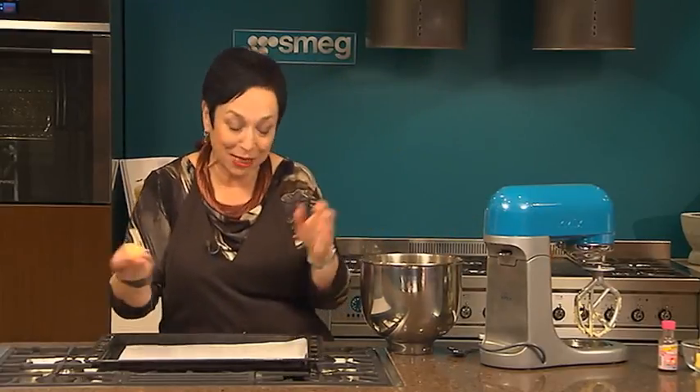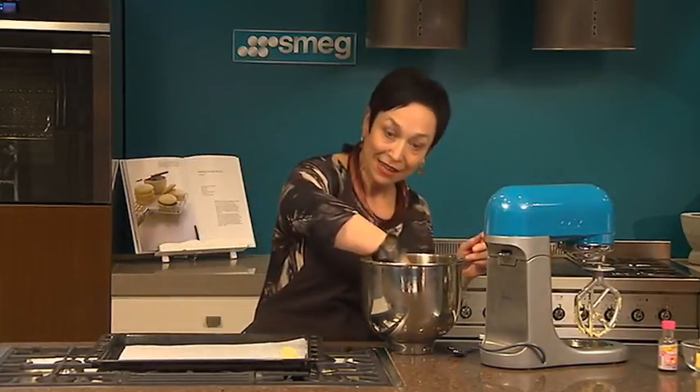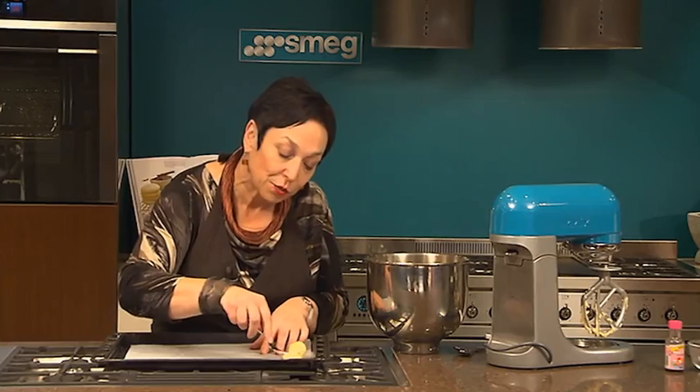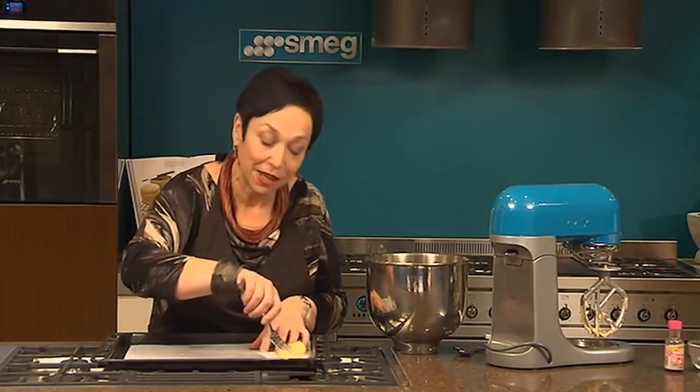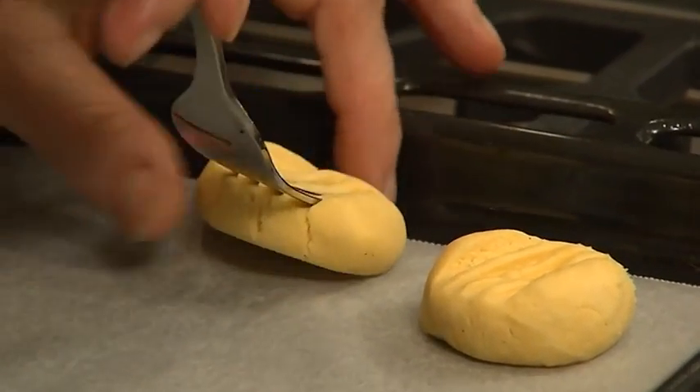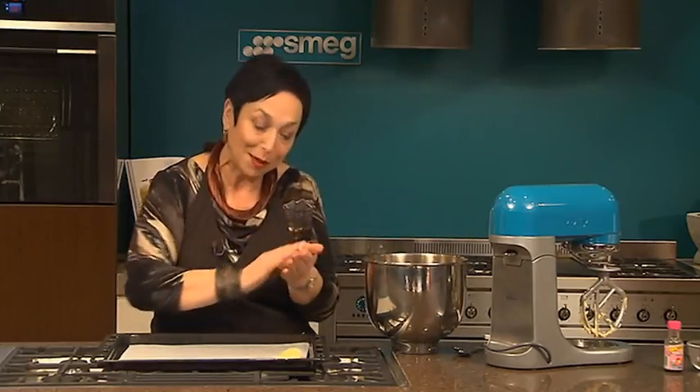This amount of dough will make 20 which, sandwiched together, will naturally give you 10 biscuits. So make little balls like so, and then with a fork just squish them down a little bit to give you that texture — just like that. Keep going until you've used it all up.